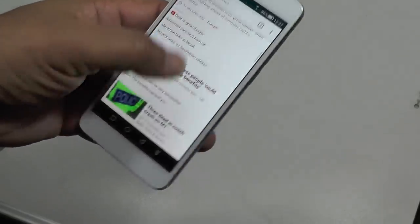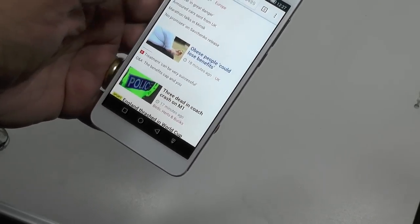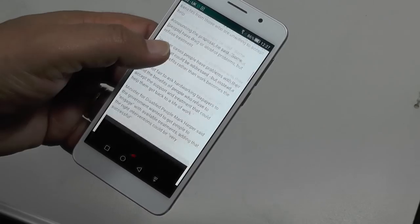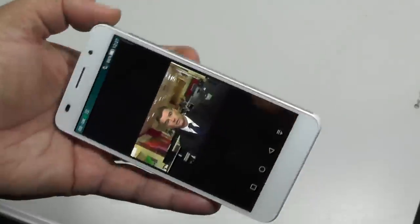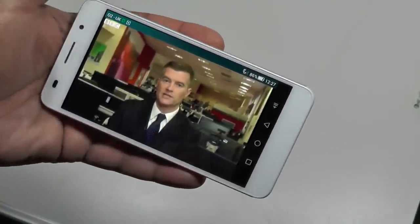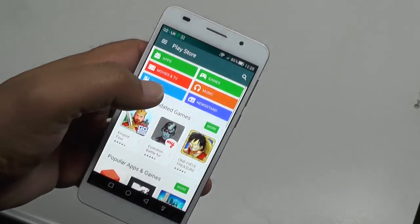This is coming straight in off 3G — no WiFi connection at all. As you can see, it's about as fast as WiFi almost, and you'll get faster than this even with 4G high-speed 4G out there. This is over 3G. You can't complain about this — you get full access to the Play Store.